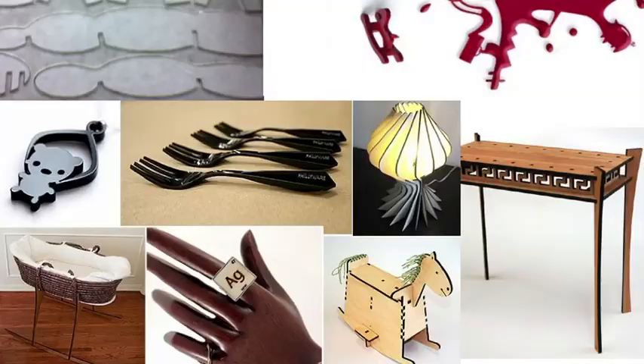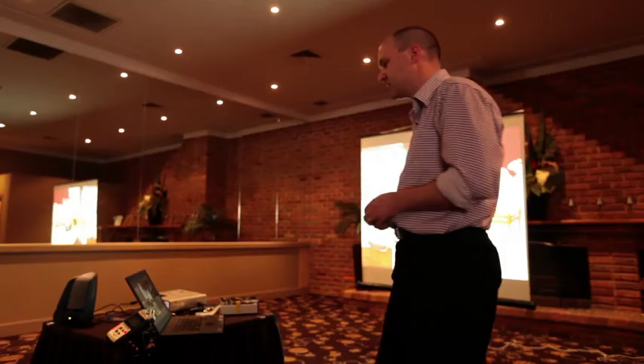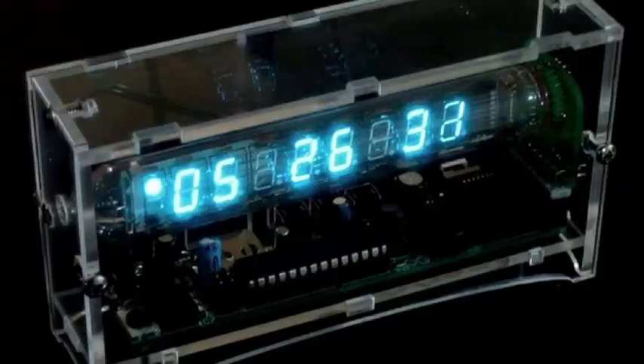These are just some examples of things people have made. You design it on your computer, send your files off to them, their machinery does the cutting and shaping, they post it back to you, and you end up with a fully professionally presented object. It's not second rate — it's done on the same sort of machinery used for producing retail goods. This is a clock kit sold by Adafruit Industries in the US, with a laser-cut acrylic case. You put it together and it actually looks pretty cool.